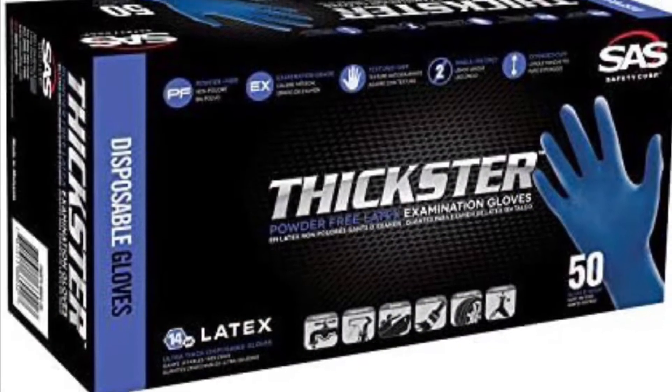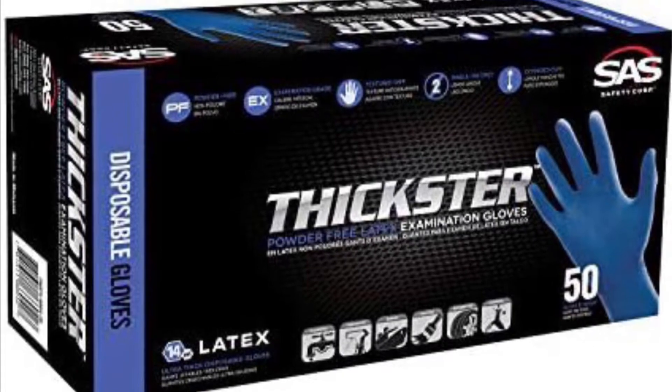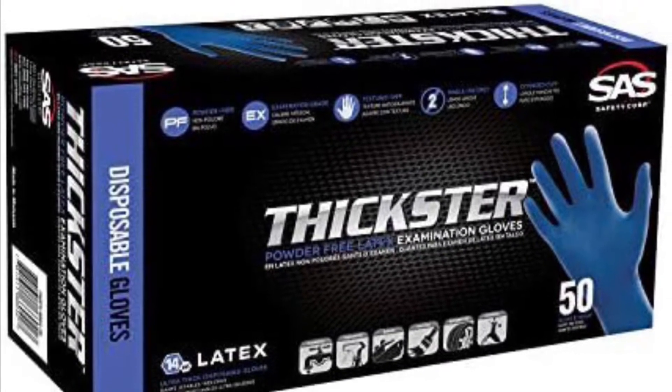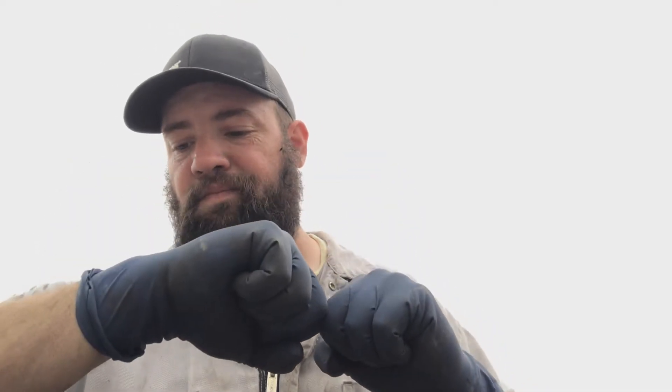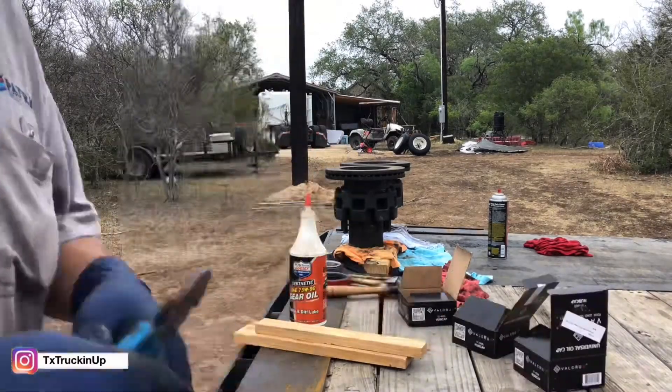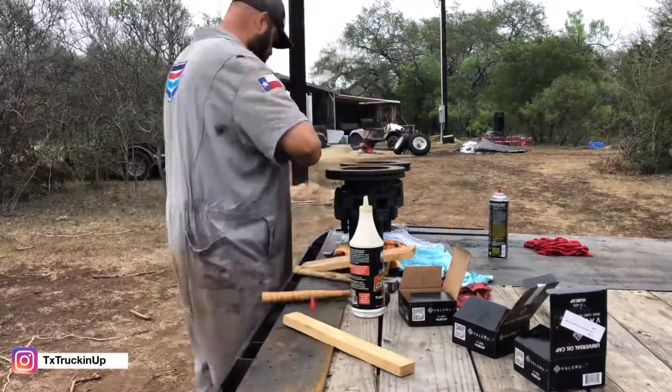I'll get a picture and insert it here. I'm telling y'all, get y'all some Thickster gloves. They're amazing. Get y'all some Thickster gloves.